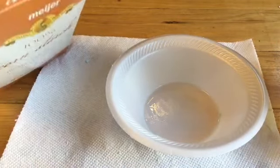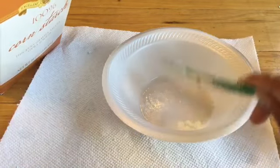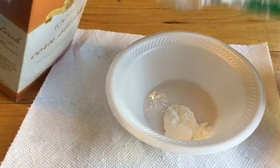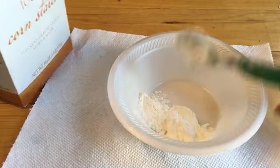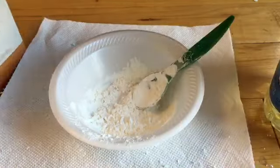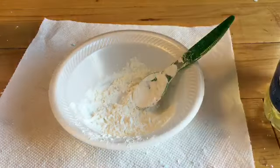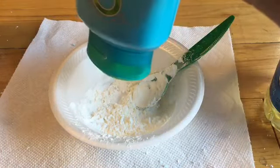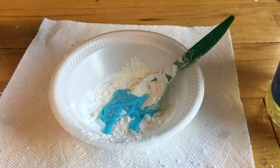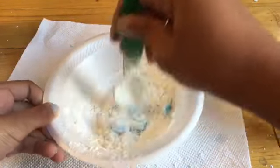First you want to take your spoon and your cornstarch and put as much cornstarch as you like. I'm not going to make too much — it just depends on how much play-doh slime you want to make. Now we're just going to take our shampoo and put some in. I'm just eyeballing it, not using any actual measurements, so I'm just going to stir this.